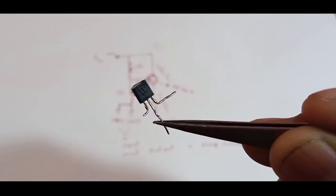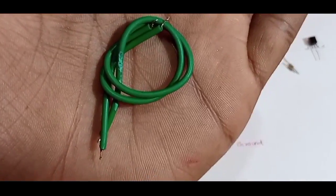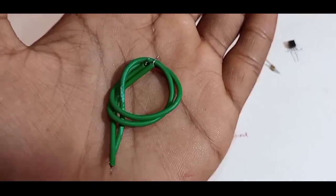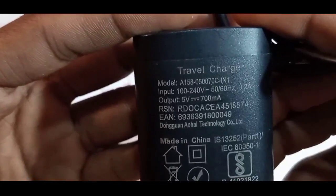The components are: a BC547 NPN transistor, 2 number of 10 kilo ohm resistors, and some jumper wires. And you need any mobile phone charger that indicates 5 volt output — you can take a charger below 1 ampere.